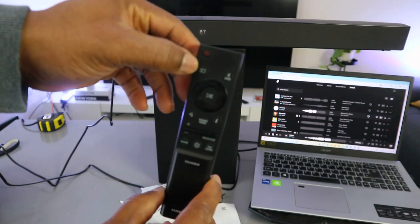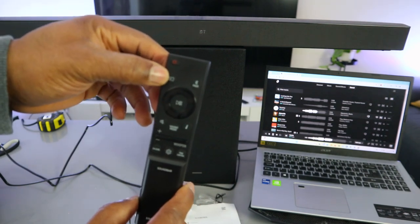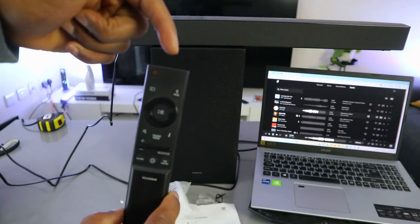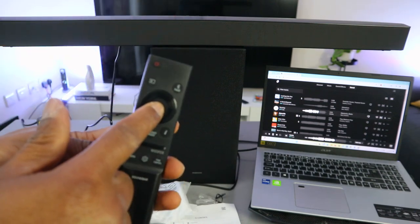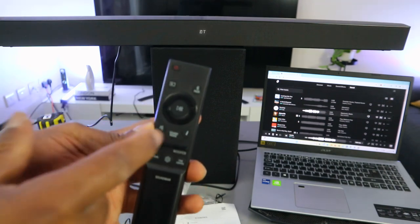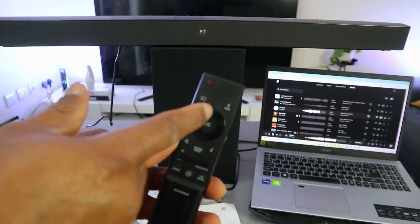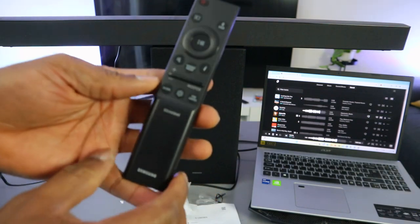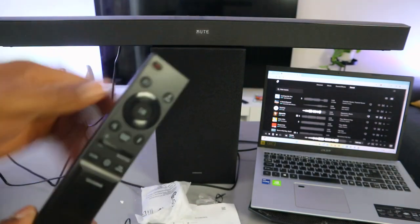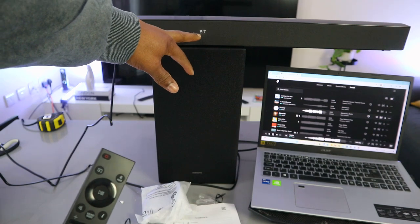This input button lets you select Bluetooth, optical cable, or USB. When you select Bluetooth, then select 'Pair' to put the soundbar into Bluetooth pairing mode. The center button is pause and play — the audio is now paused. If you want to resume it, select it again. This is the up and down button. This mute button mutes the audio; select it again to cancel mute.